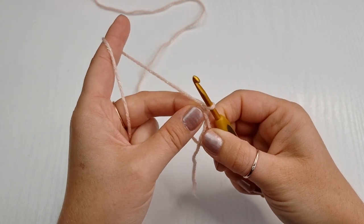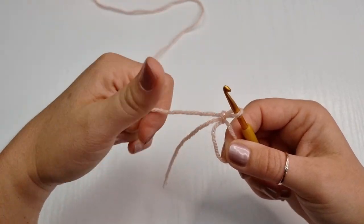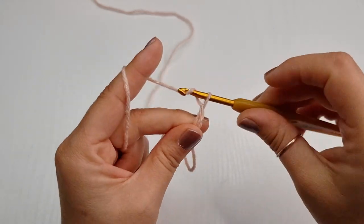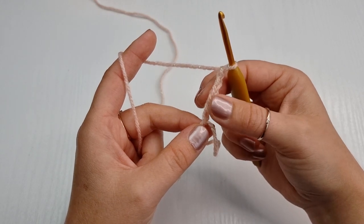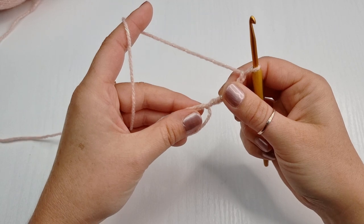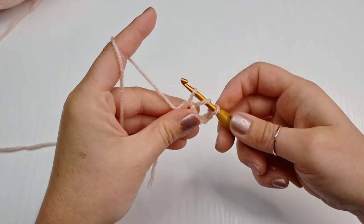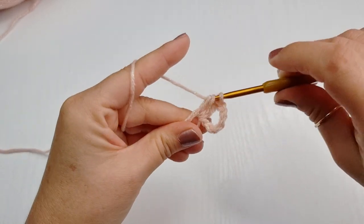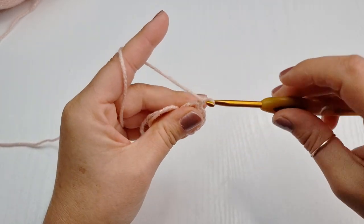This chain is not counting as your first chain. Now we are going to chain five. Do not chain your chain too tight. This chain of five is counting as your first double crochet and your corner. Once you have your chain of five, we are going to place two double crochet inside this magic ring. Yarn over, insert, bring it up — three loops on your hook — yarn over, pull through two, and yarn over, pull through two. We need one more, so we have two double crochets.